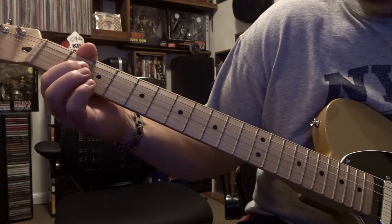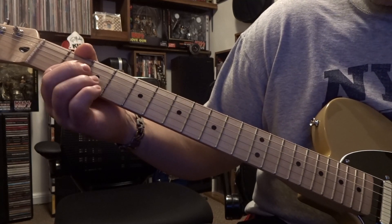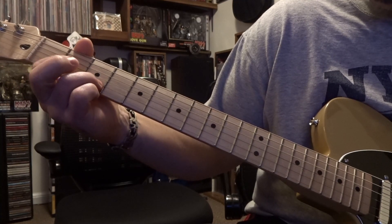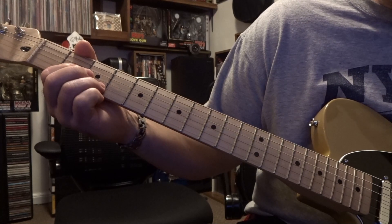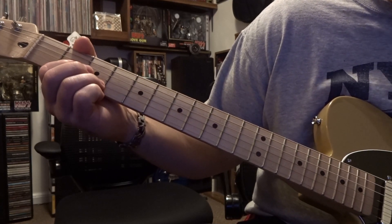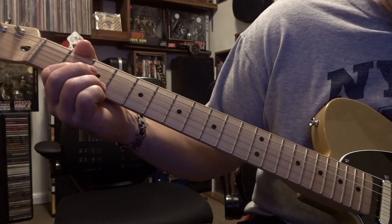After that plays a few times, you're gonna fret the third string on the second fret, second string on the third fret. You're strumming the open fourth string down, and you're still doing that same count: 1, 2, 3 and — or 1, 2, 3, 4, 5, and — then we switch to the next chord.